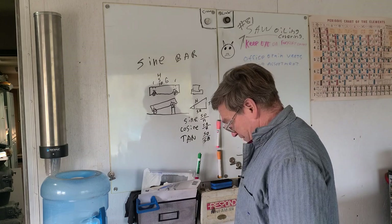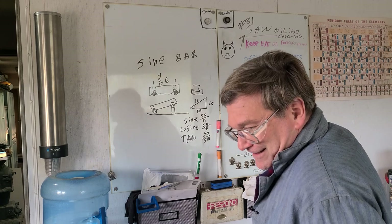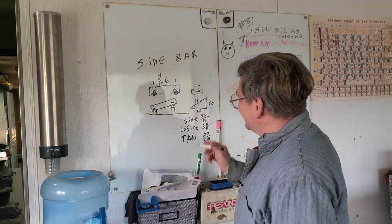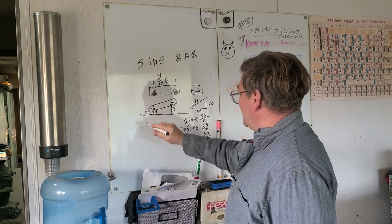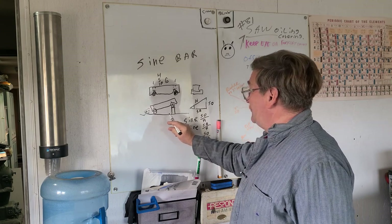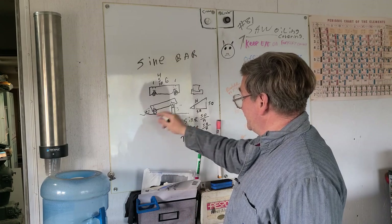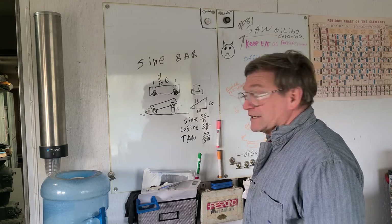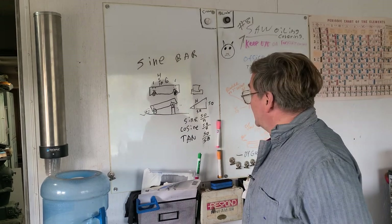For a 30-degree angle example: we look up the sine of 30 and find that it's 1/2. So if we have a 10-inch bar, we'd want to have five inches stacked out here and that would give us a 30-degree angle. There's also another little trick associated with the 30-degree angle — not with sine bars specifically — that I'll mention when we're out in the shop.